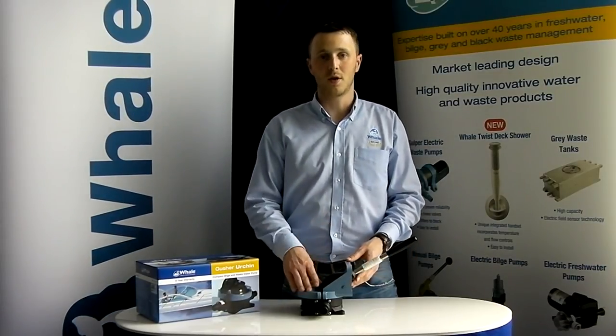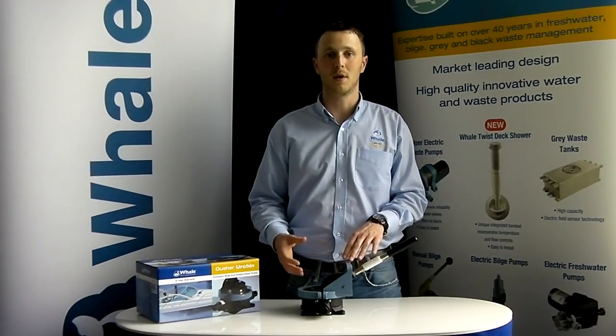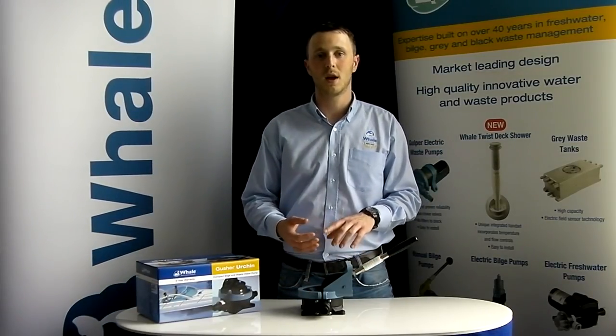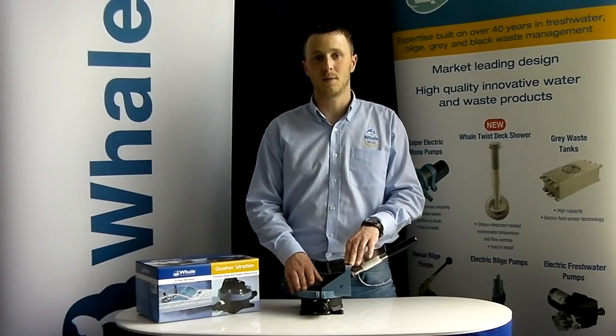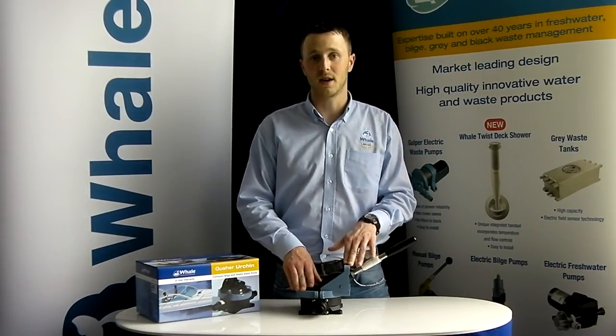The Gusher Urchin is a compact bilge and wastewater transfer pump designed with three mounting options: standard, through deck, and through bulkhead. This lightweight pump is designed to be installed on small to medium boats and is ideal for confined spaces.